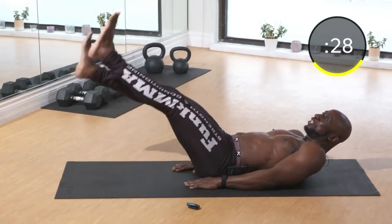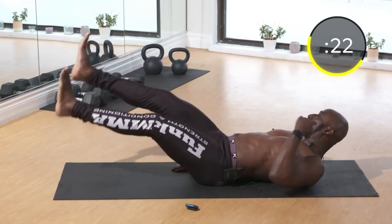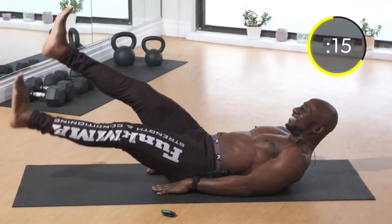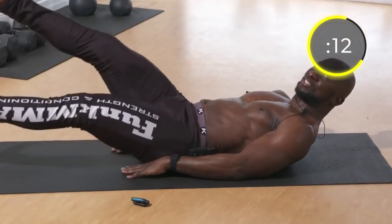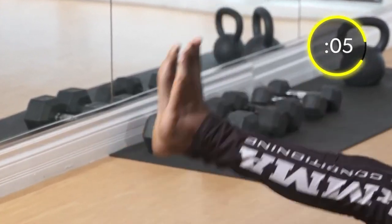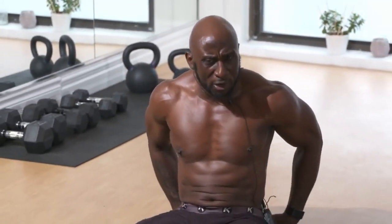I'm feeling this in the entire ab region. Keep those toes pointed, head off the ground. Keep the small of your back plastered to the ground — you can feel that right in your abs. When you keep the lower part of your back pressed against the ground, that's going to really focus the abs doing the work, whether it's upper, lower, or your entire abs.